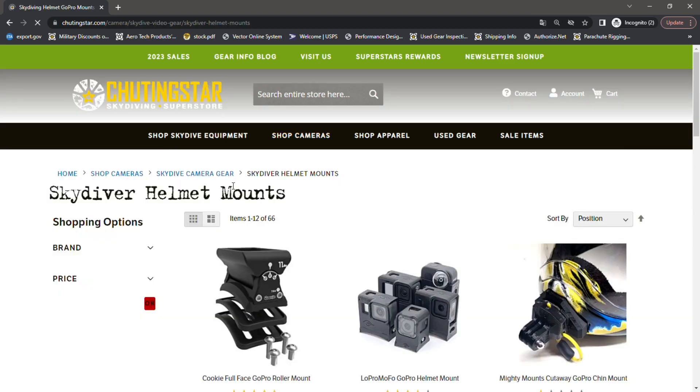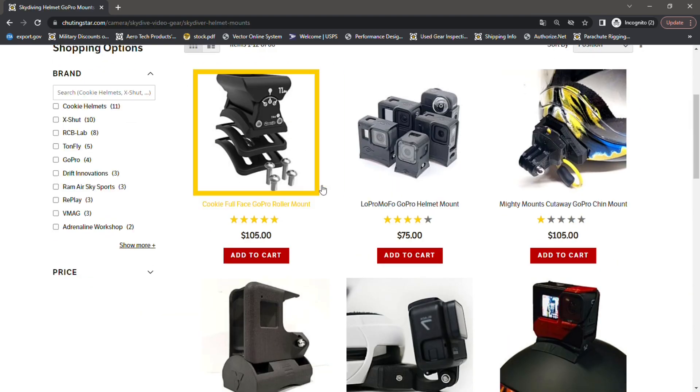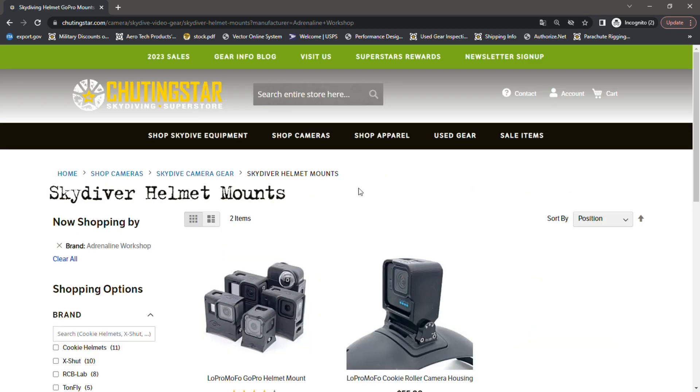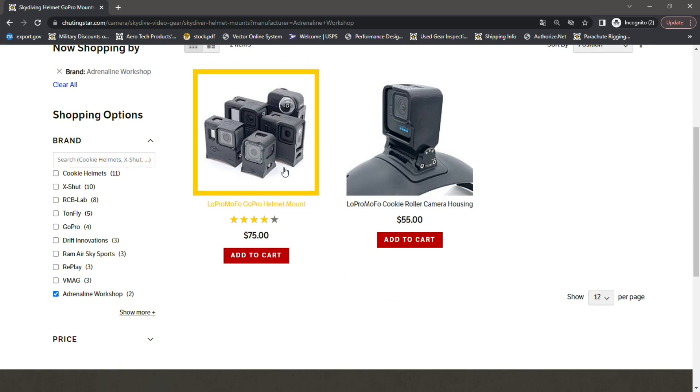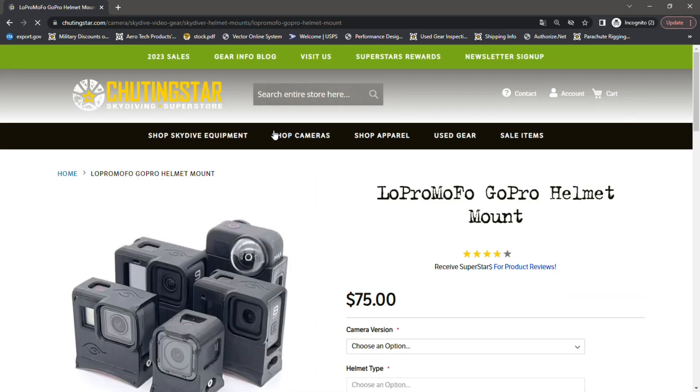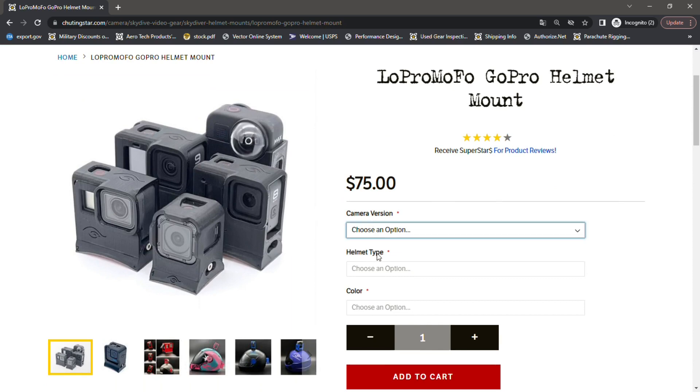You can find all the mounts we carry. Select the Adrenaline Workshop option on the menu and you'll see two options. The Low Pro Mofo GoPro Helmet Mount is a sticky mount available in different configurations for different camera and helmet applications. Select the one you need from the menu along with your helmet type and you're good to go.